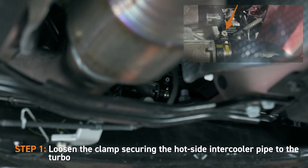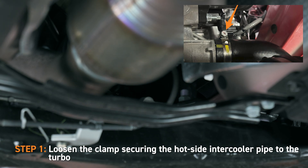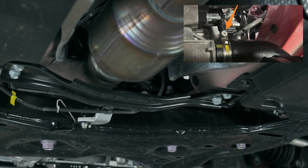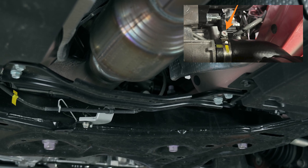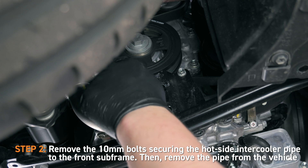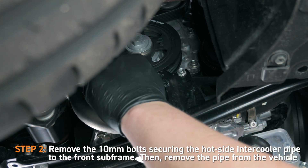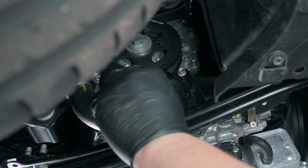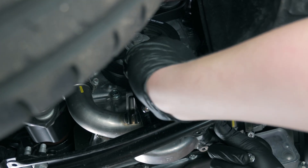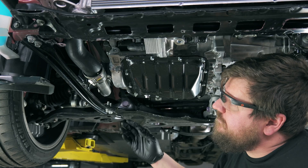For the first step, loosen the clamps securing the hot side intercooler pipe to the turbo. Then, remove the 10mm bolts securing the hot side intercooler pipe to the front subframe. Then, remove the pipe from the vehicle.